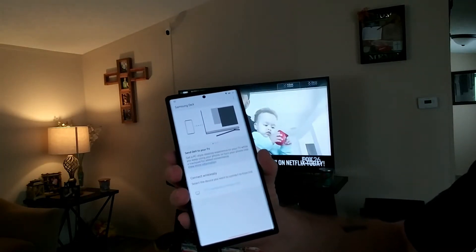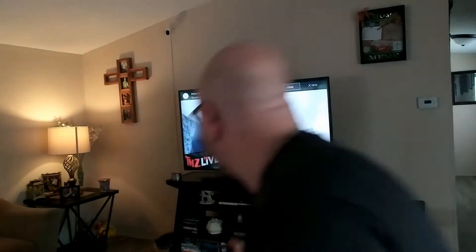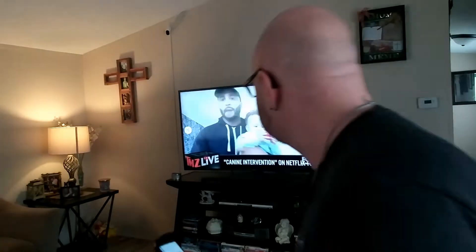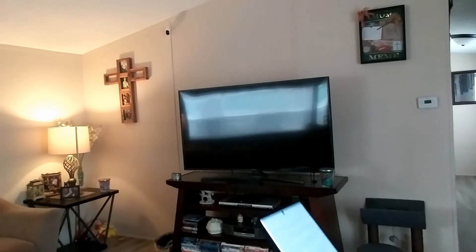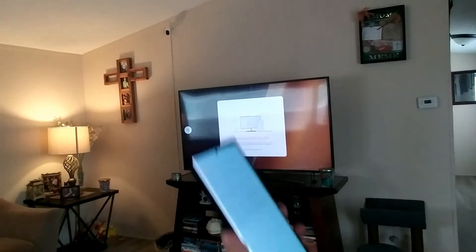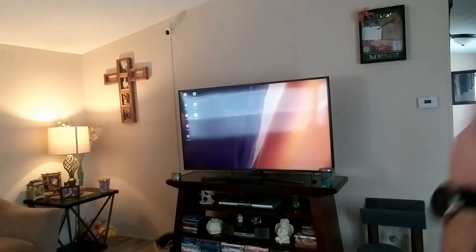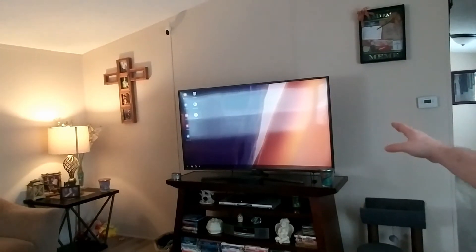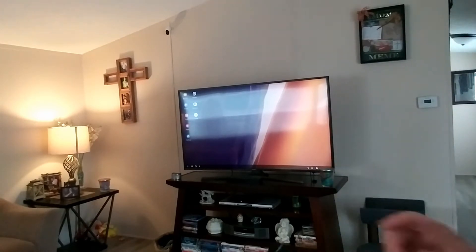If you take a look at the television, it's asking permission, so I'm going to go ahead and hit Allow. Now it's connecting to my Galaxy Note 20. It says 'tap Start on your phone to start,' so we're going to go ahead and hit Start. It's saying welcome to Samsung — what you're looking at is a desktop view of Samsung DeX.